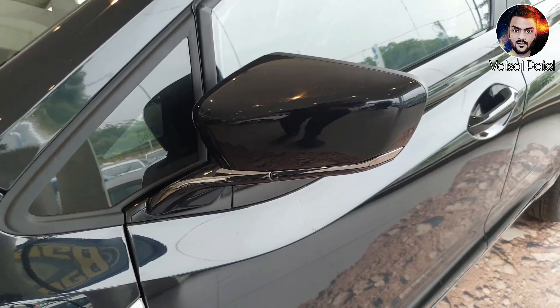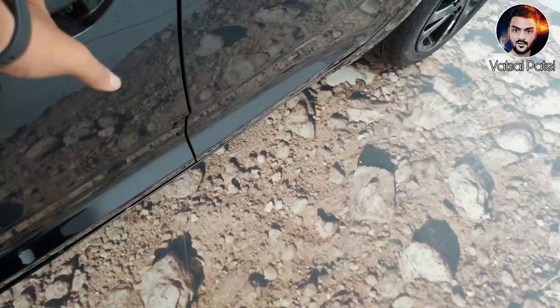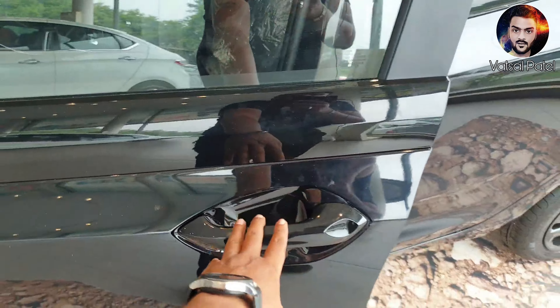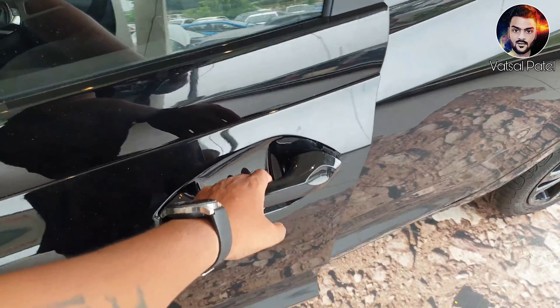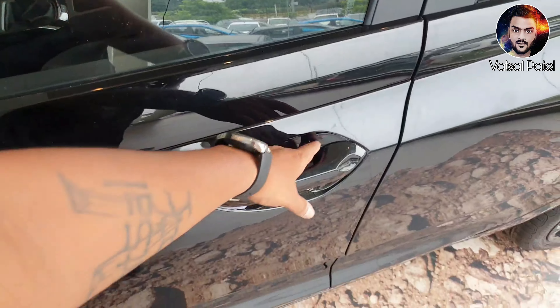So here you can see the overview. You will get to see the indicators and the handles. And you can see the two tail lights here.